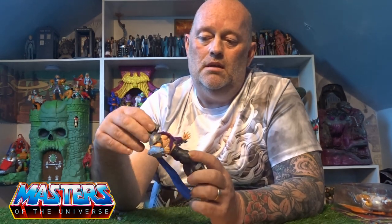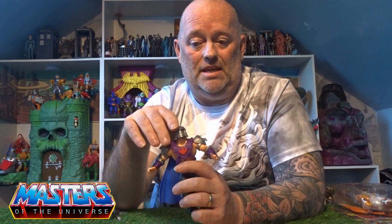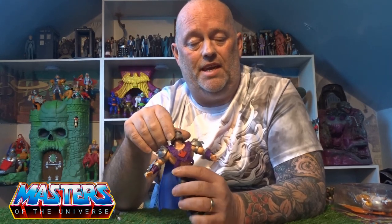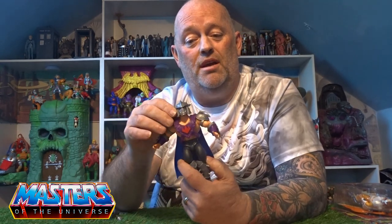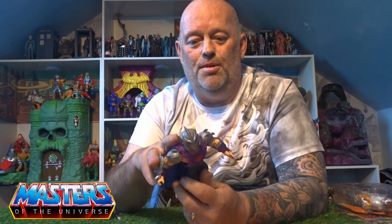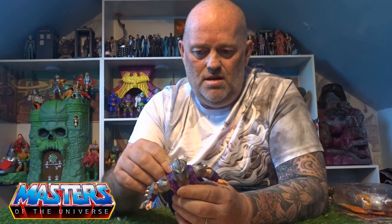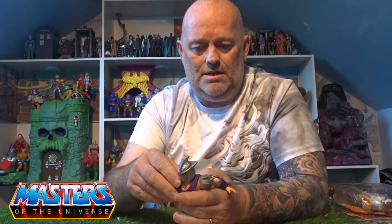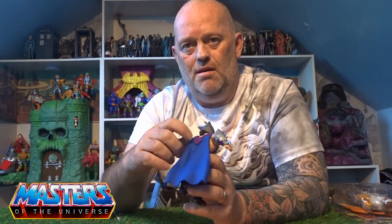His head — obviously the helmet is his head, so you can't take the helmet off to see what he'd look like underneath. But the sculpt on it is absolutely awesome — you've got these big red beady eyes coming through. Now that I've clipped that cape off, it's a bit of a nightmare to get back in the peg hole, so it's a little bit fiddly to get the peg back in.